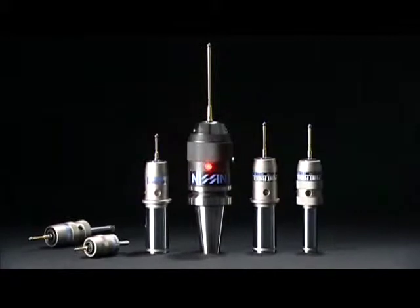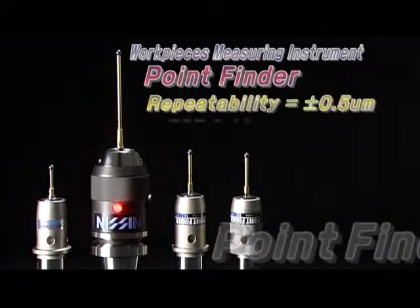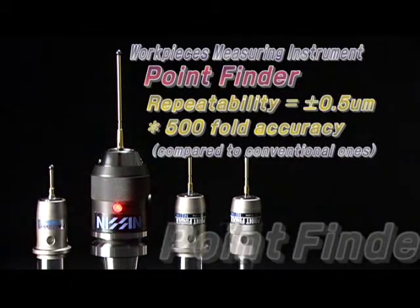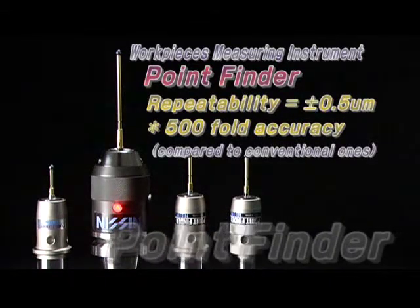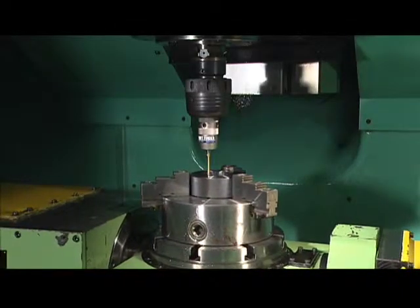Nishin Sangyo's point finder has a repeatability of 0.5 micrometers, and it has 500 times the sensitivity of conventional three-dimensional measurement instruments. When the stylus touches a workpiece,